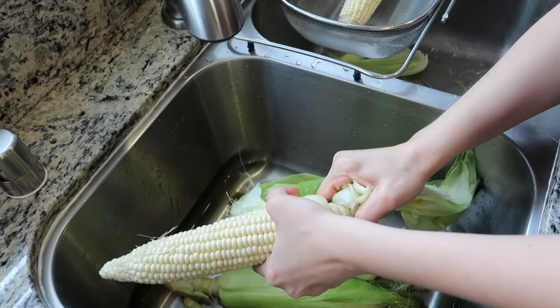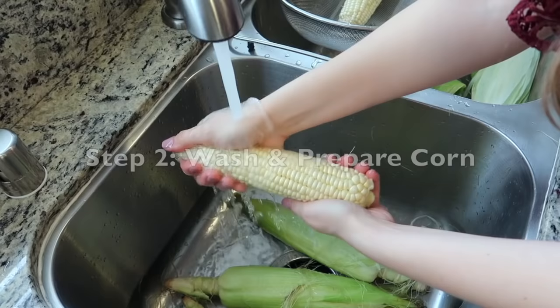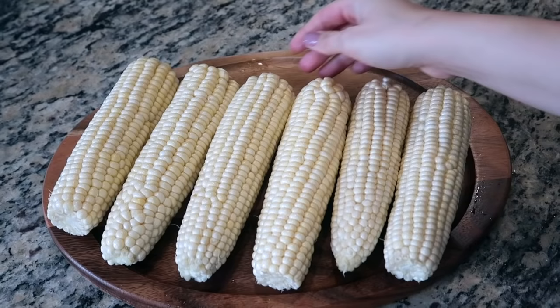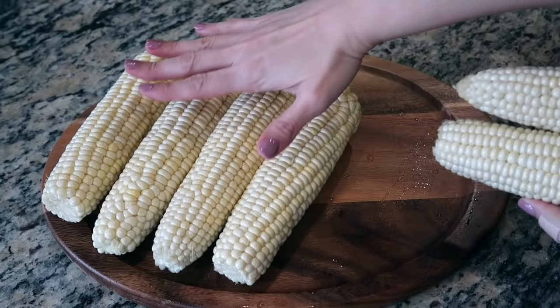Fill a large pot with about 14 cups of water, set over medium-high flame, cover and bring to a boil. In the meantime, wash and remove the corn husk and silk from each ear of corn. Cut and remove the base of each ear of corn and any tips that don't have any corn kernels.